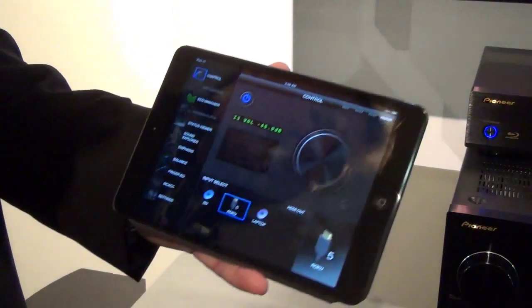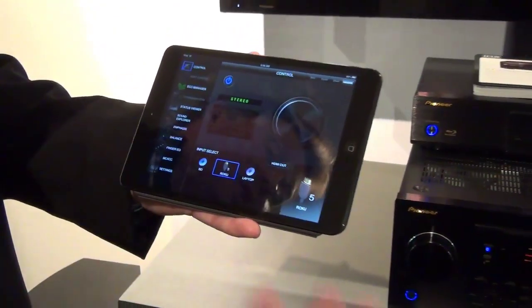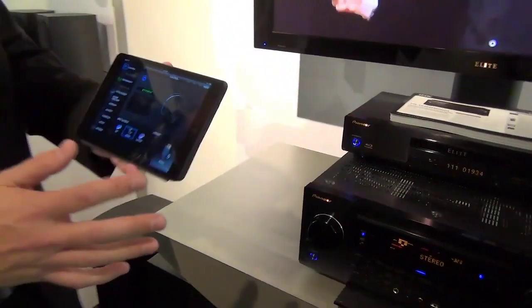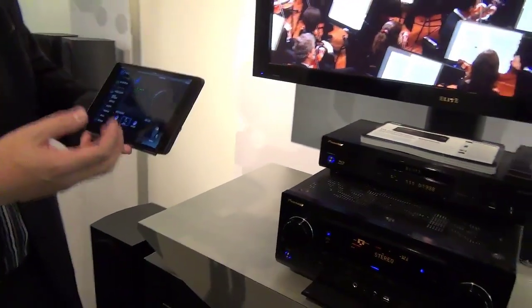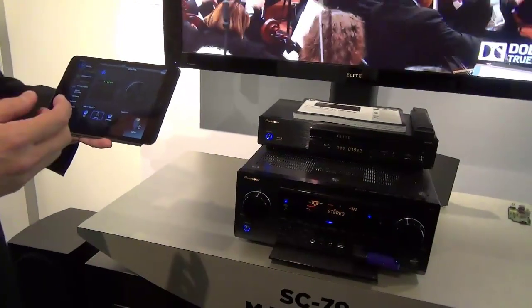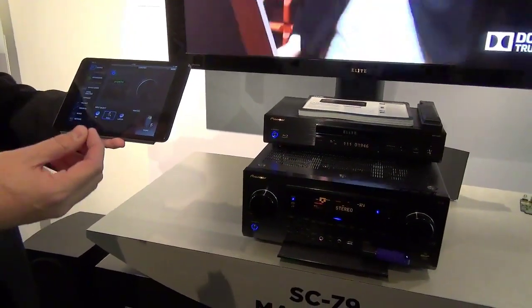Something new this year, especially on the SC79, is the HD zone output. Traditionally on our entry-level, lower-priced models we have an HDMI output for that zone. What's new about the SC79 this year is it's the world's first receiver to utilize HDBaseT as the zone output.